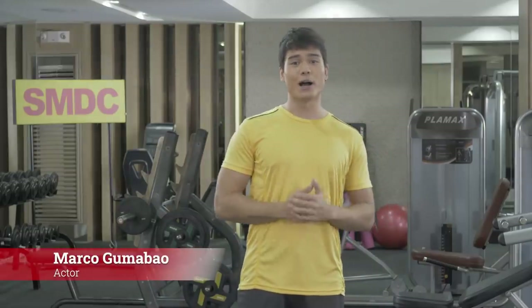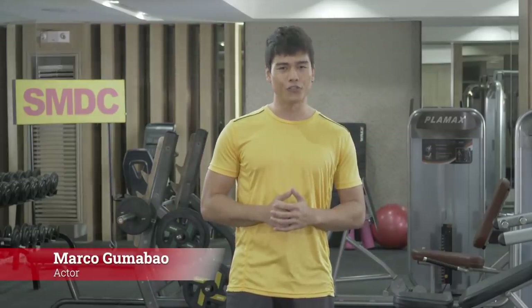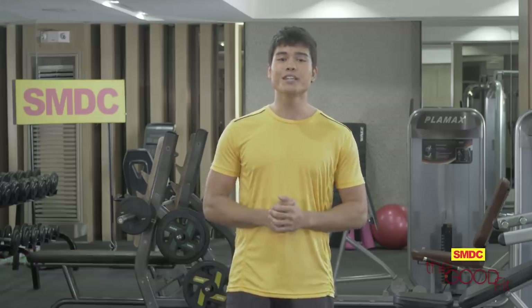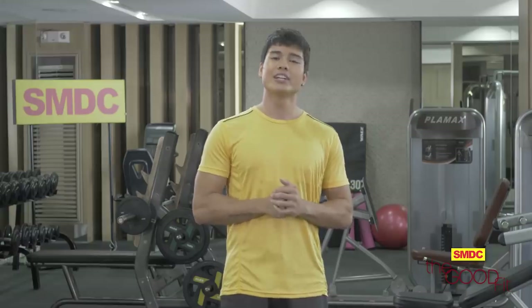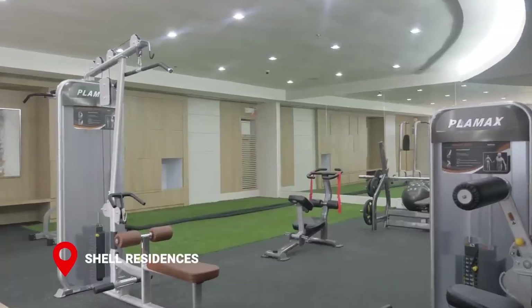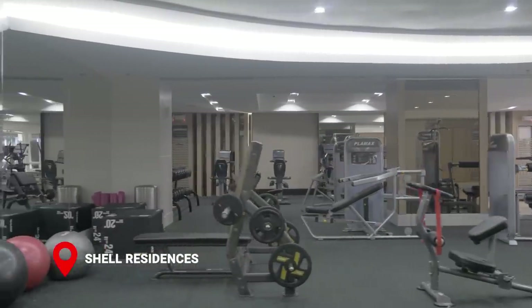Hey there guys, this is Marco Gumabaw and welcome to The Good Fit. What a great day to jumpstart a healthy and fit lifestyle, right? Join me in another workout session here at the incredible SMDC Shell Residences. Their world-class amenities will surely make your workouts more enjoyable.